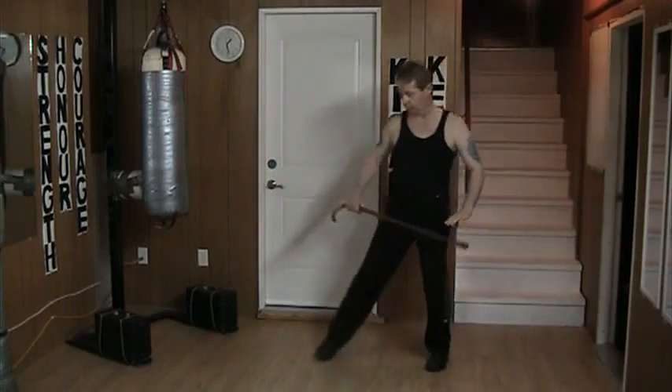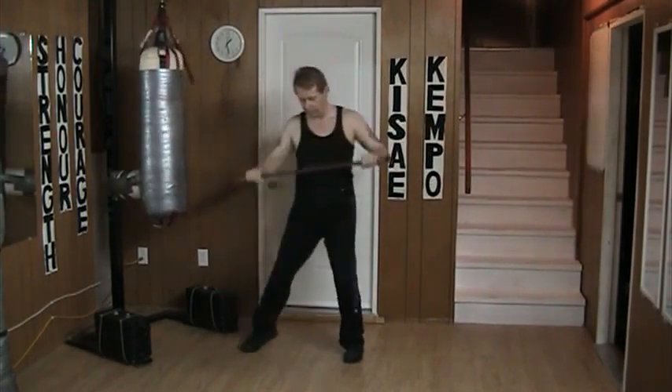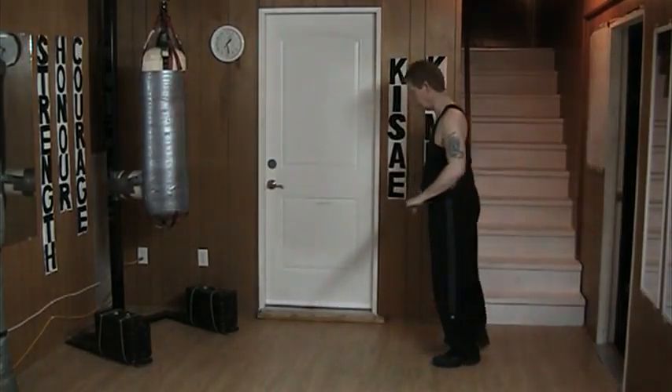From here all I do is I come down, shuffle, thrust, thrust, back, and back.